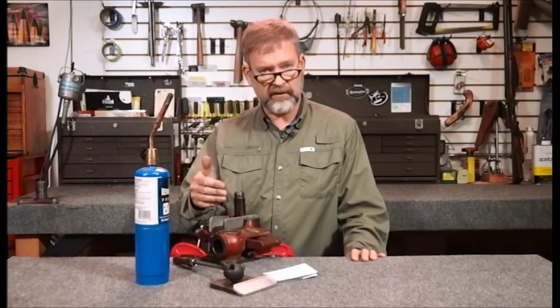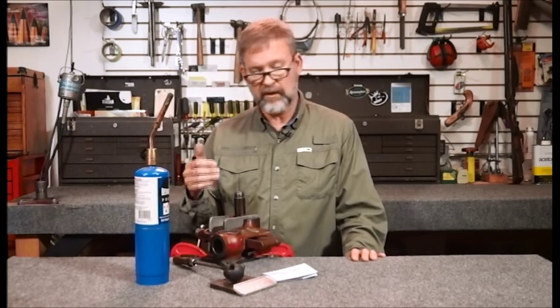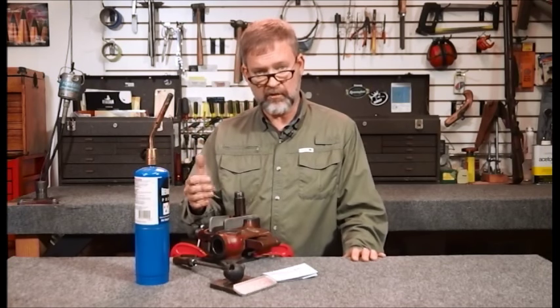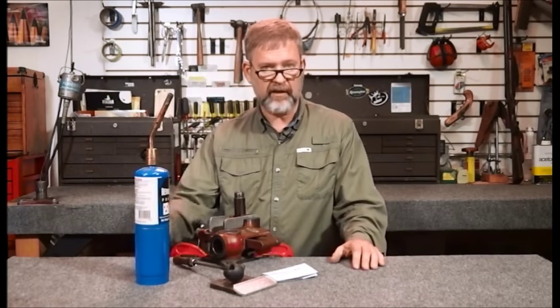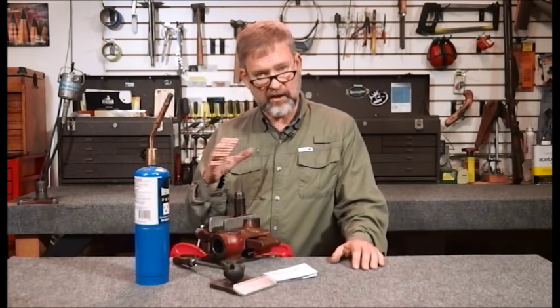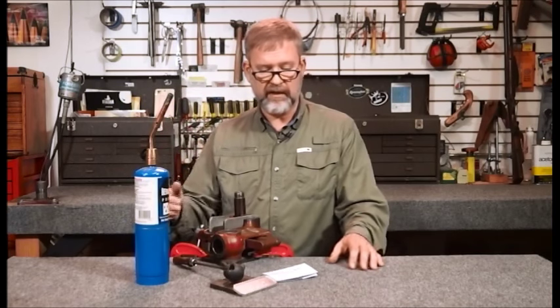There are some advantages to Cerrosafe. Cerrosafe is a known product, so if you ship it off to a reamer maker or a die maker, they know what it is and they know how much it shrinks, so they know dimensionally exactly what to expect from it. Also, it ships well — a sulfur casting, while it takes great dimensions, might break down while you're shipping it through the mail.